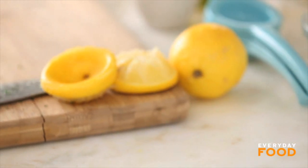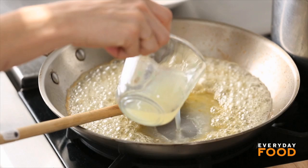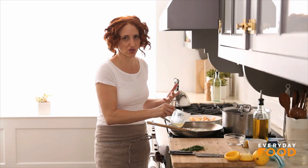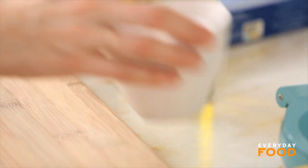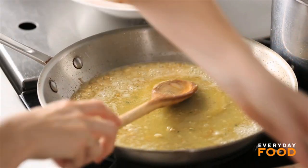Add your quarter cup of lemon juice. Sometimes when you add liquid to fat it can splatter a lot, but it's not happening now. Butter already has plenty of moisture in it since it's not 100% fat, so I think that helps. Season it with some salt. That's your sauce.